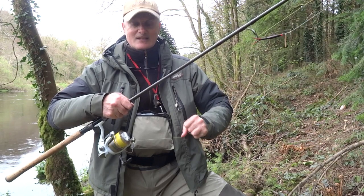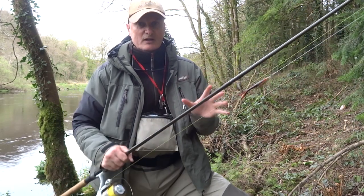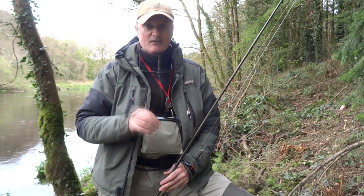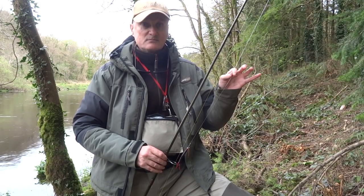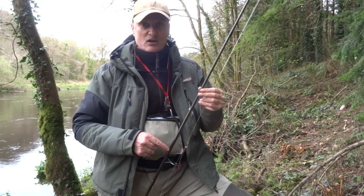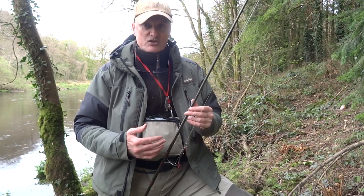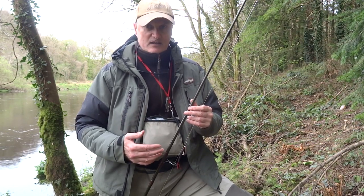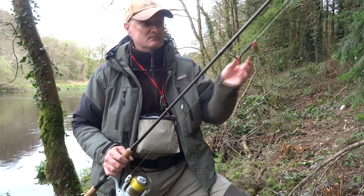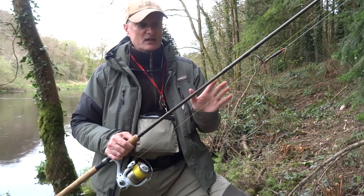Another trick: before I start fishing I always make sure the drag tension is set. I want tight tension — I don't change the tension throughout the fight, it stays the same. After all, you have 20-pound fluorocarbon, a strong swivel, 13 to 15 kilo braid, and a strong backbone rod and reel — you're not going to break. The trick is to bring the fish in fast, land it fast, release it fast. That's my simple setup — the knots are perfect, the tension is set, and the rest is up to the fish.